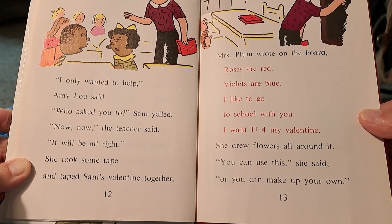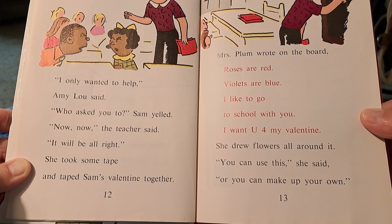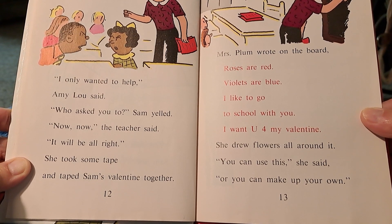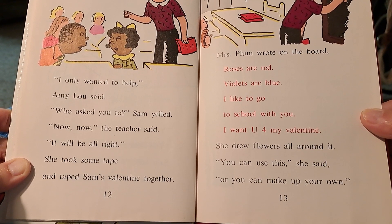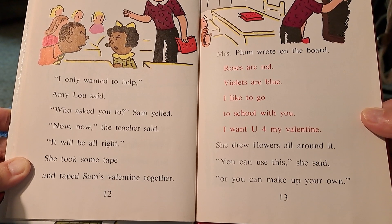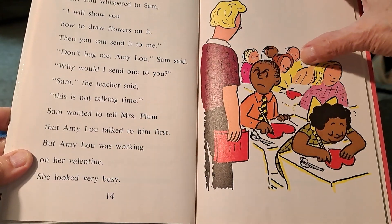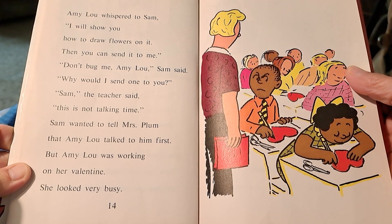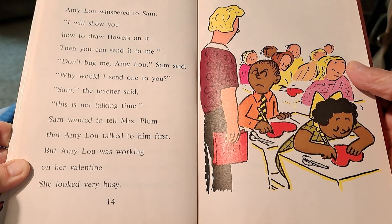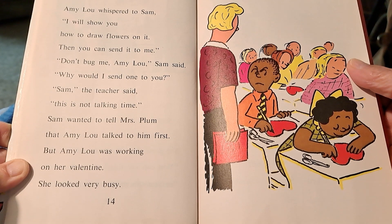Mrs. Plum wrote on the board: Roses are red, violets are blue, I like to go to school with you. I want you for my valentine. She drew flowers all around it. You can use this, she said, or you can make up your own. Amy Lou whispered to Sam, I will show you how to draw flowers on it. Then you can send it to me.